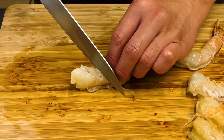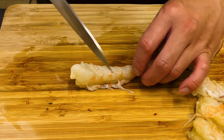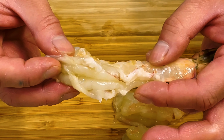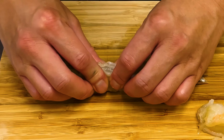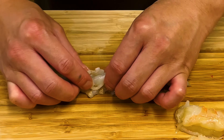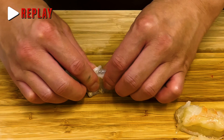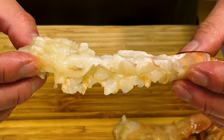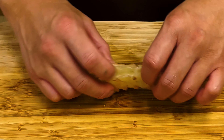Make four to five cuts in the part where the legs were attached. Next, with the shrimp's back facing up, pick the shrimp with your fingers and crush them to break the fibers. This sound is important.